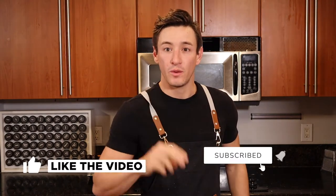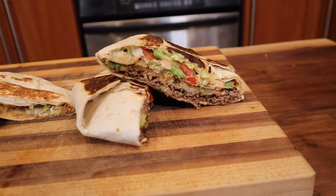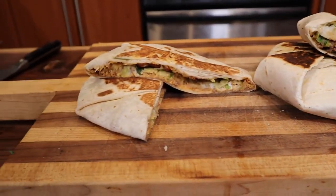Better Bites, episode two. Today we're going to live mas, as Taco Bell says it. Everyone raves and rants about the Crunch Wrap Supreme, so that is what we're going to beat today — we're going to beat the Crunch Wrap Supreme and make a better bite. The one question I have for you today is: who's hungry?